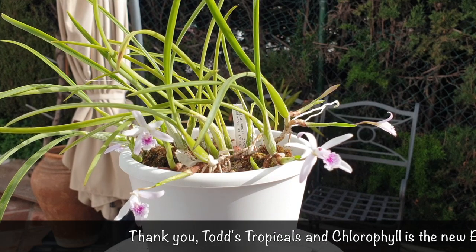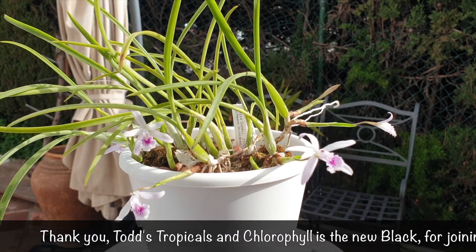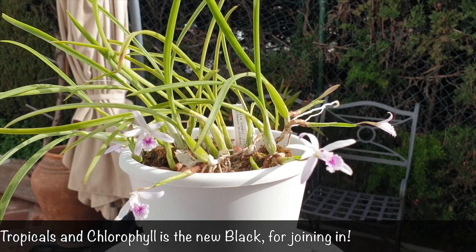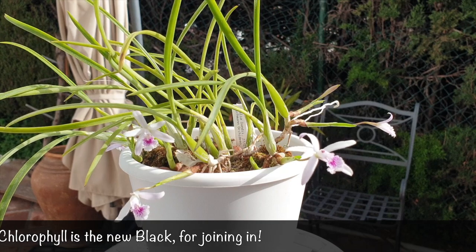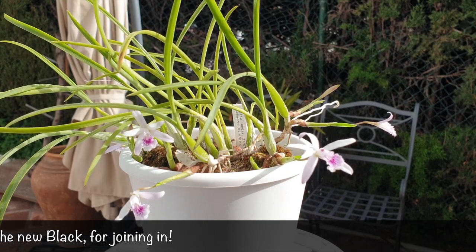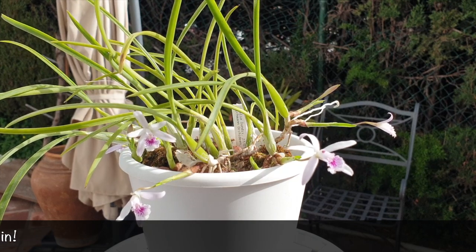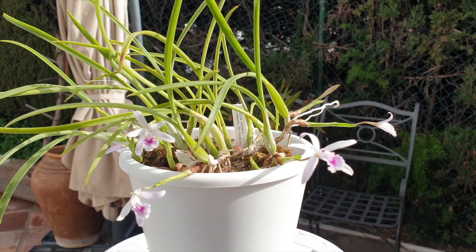It is nice to be able to do care collabs where the orchid is in bloom and growing well, so I really hope this video was helpful. Thank you so much for watching. If I missed something or wasn't specific about something, comments are there for a reason. I appreciate that you chose to watch my video, and I want to wish you a beautiful day — stay safe, take care, bye!